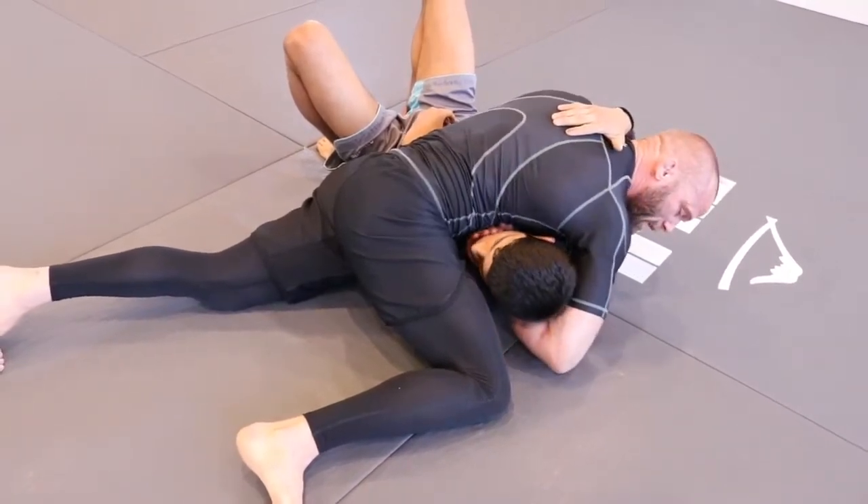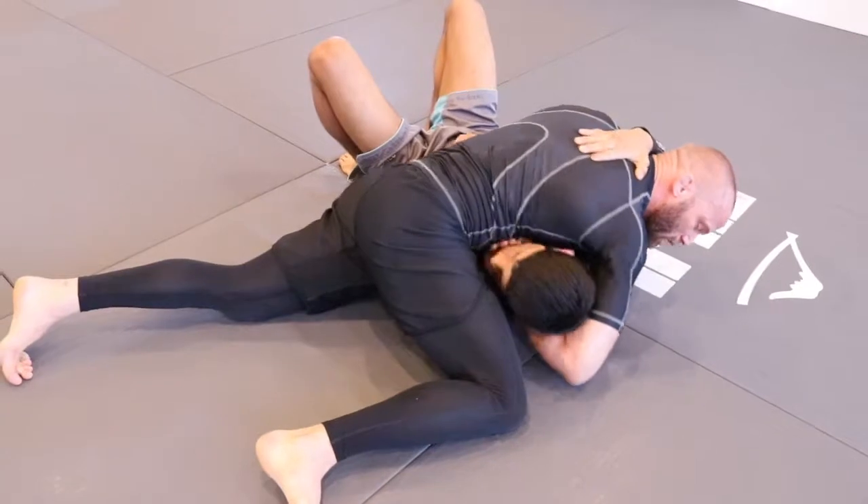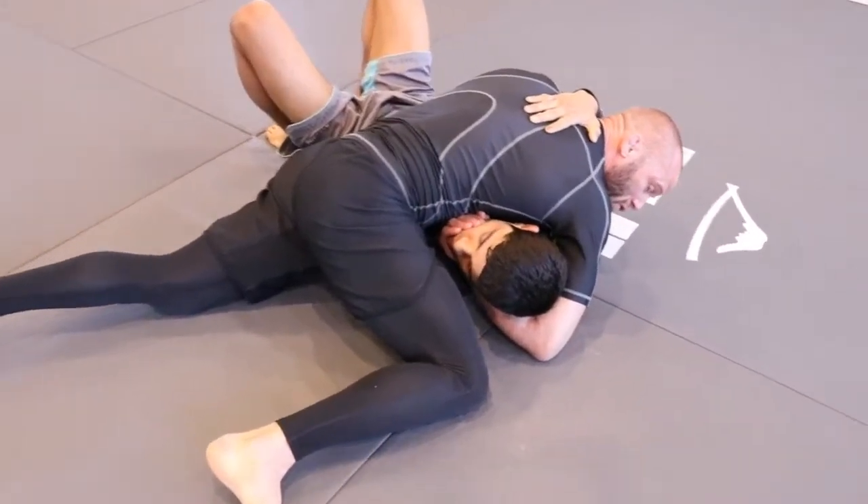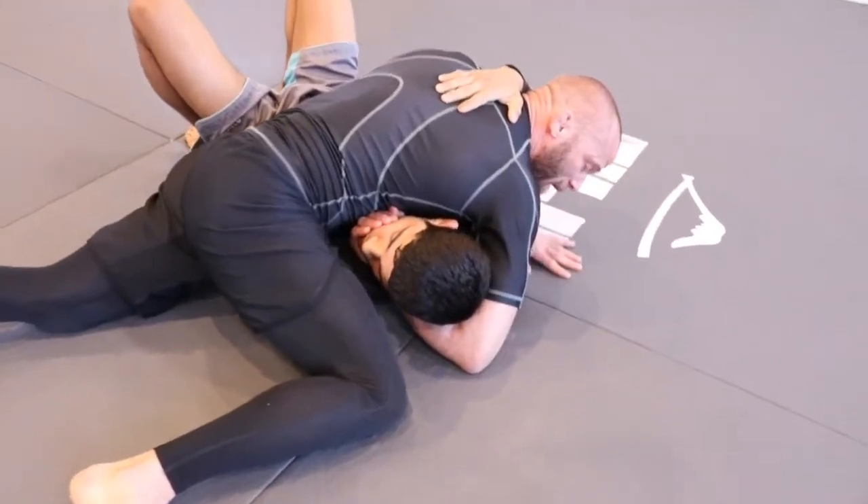So I'm going to pinch my elbow to my hip and then curl the hand into his throat. I'm maintaining control on his chin, so his head is sideways and his back is flat.